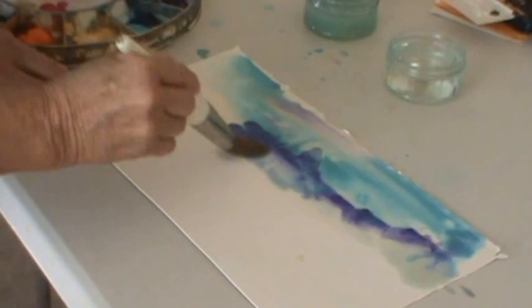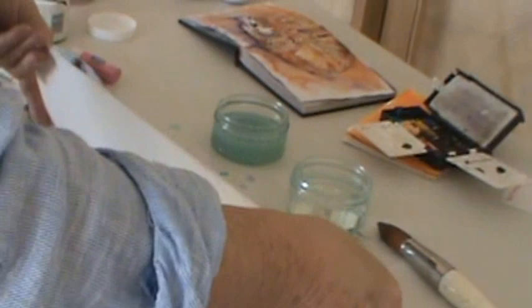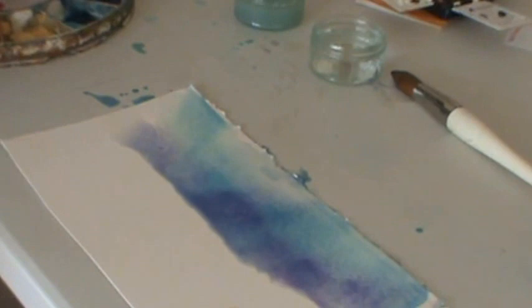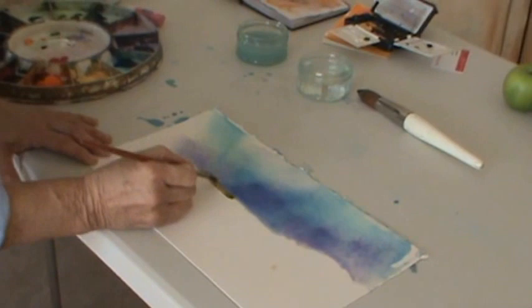I'm letting it drip on the table. You'll note it's not going to go down beneath where it's dry — it's just bleeding, as we call it, in that wet bit. Now I'm going to take a little stickier paint and let it bleed.